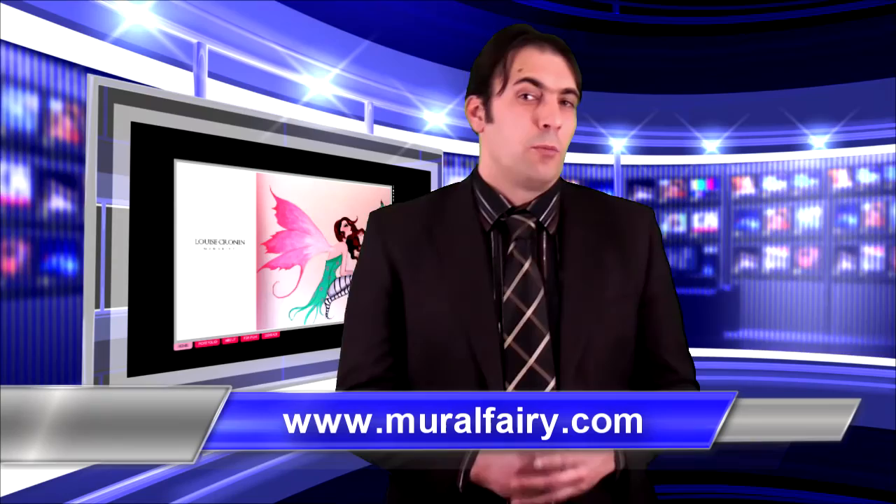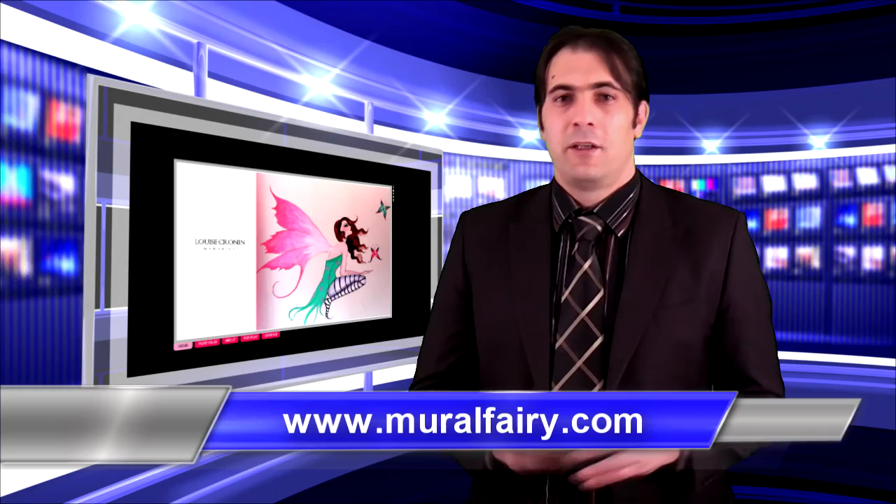So muralfairy.com — if you're looking to get some murals done on your walls, Luis is the person to contact. I'm Jose Nunes, thank you very much for watching.